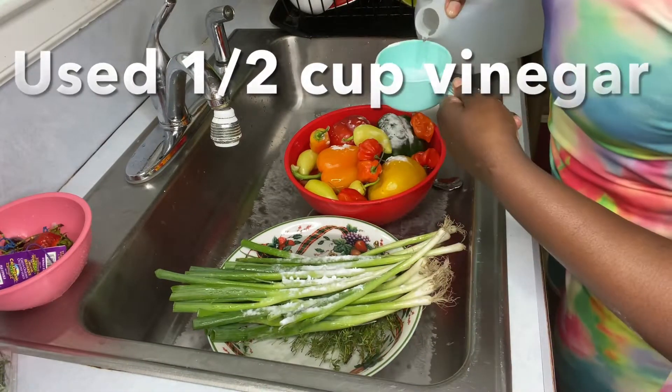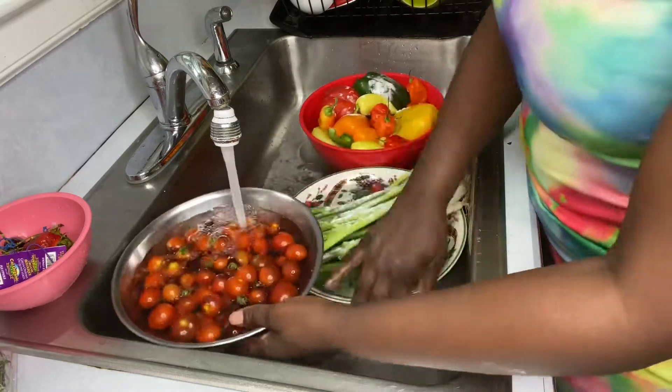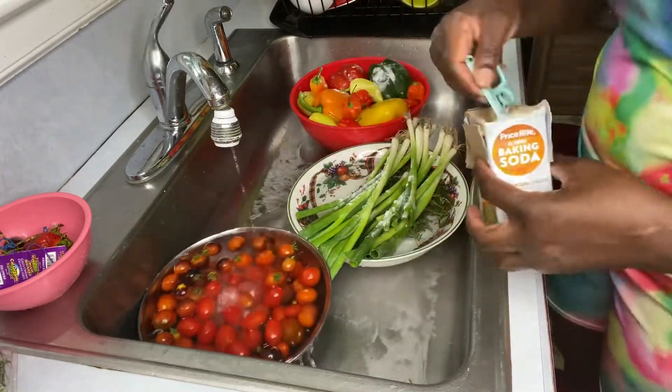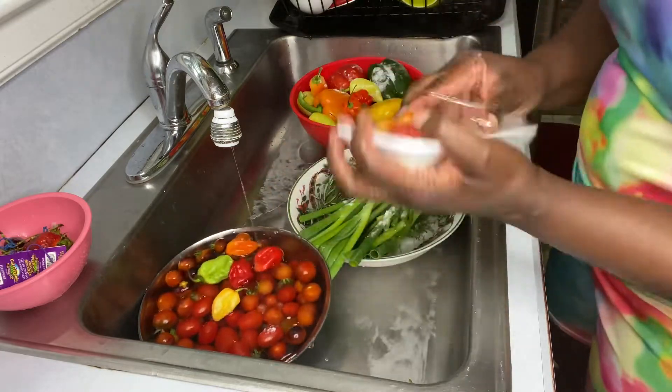Taking care of our seasonings is very important, also due to the chemicals used to grow these seasonings. Now for the scallion, some persons will chop the bottom part off — the little part with the little sprigs on it. I keep mine; it helps to give the scallion a longer shelf life.